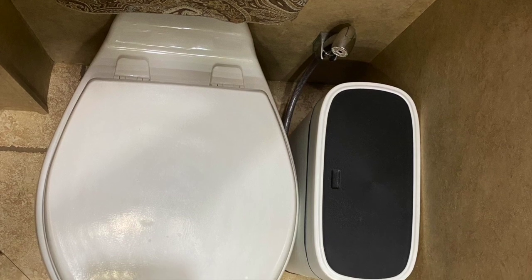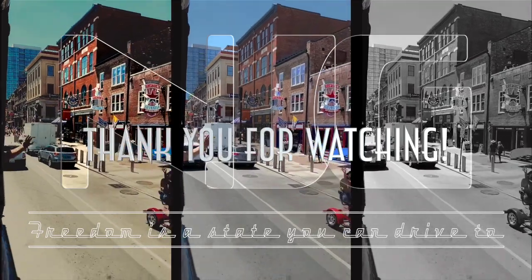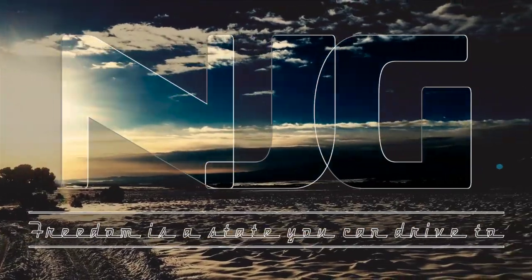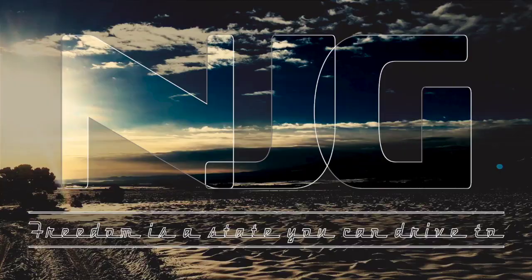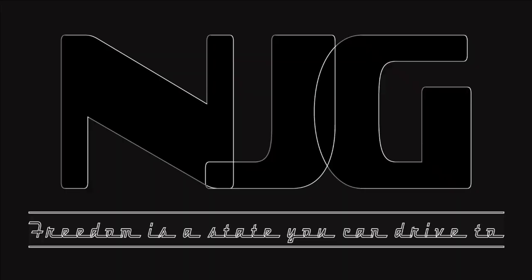I do hope you enjoyed this review. I'm Jason.